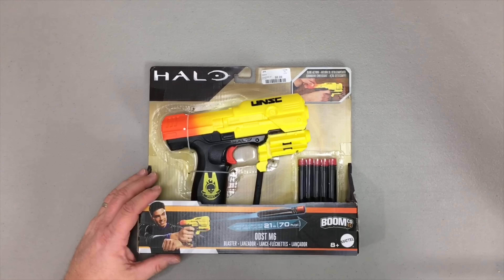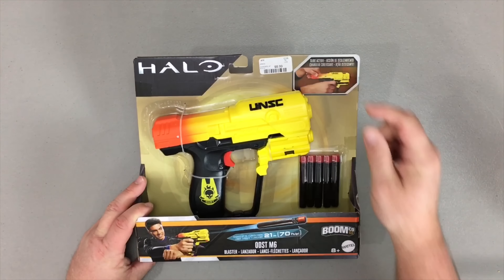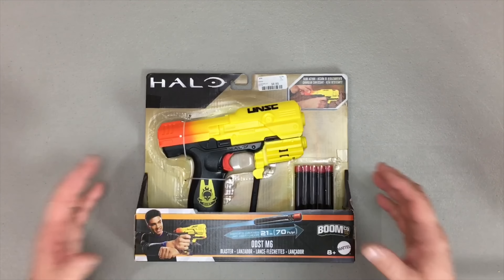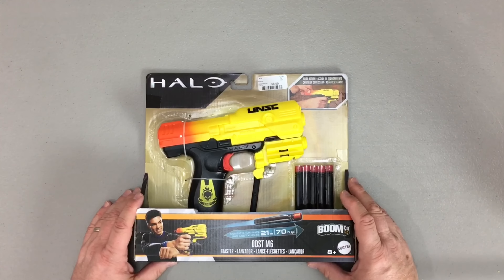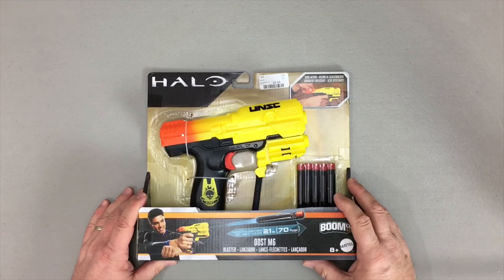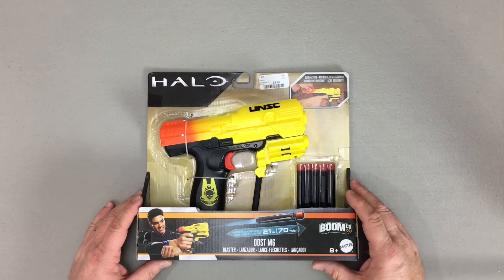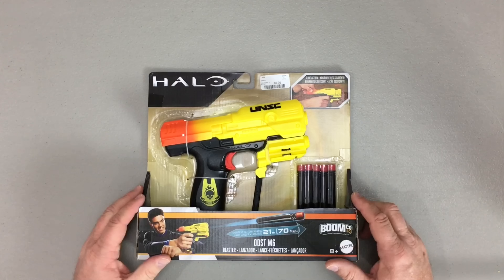I picked up my ODST M6 Boomco pistol for about $8.99 and I got mine at Dollar General. If after this review you are interested in picking one of these up for yourselves, I got a treat for you guys — Amazon.com right now, this blaster is actually going for about $7 and some change.